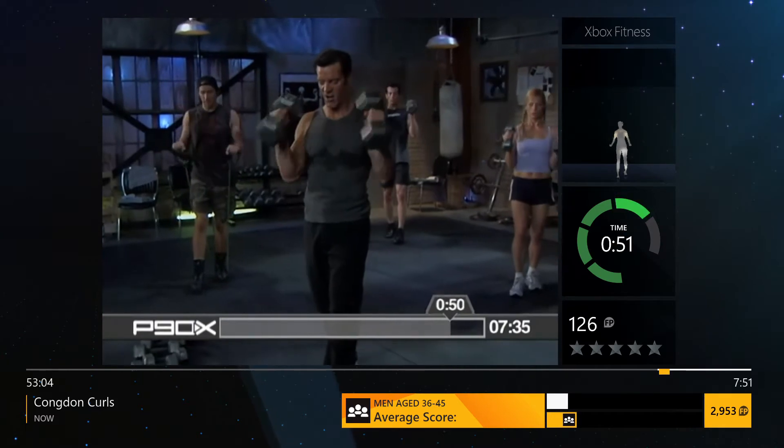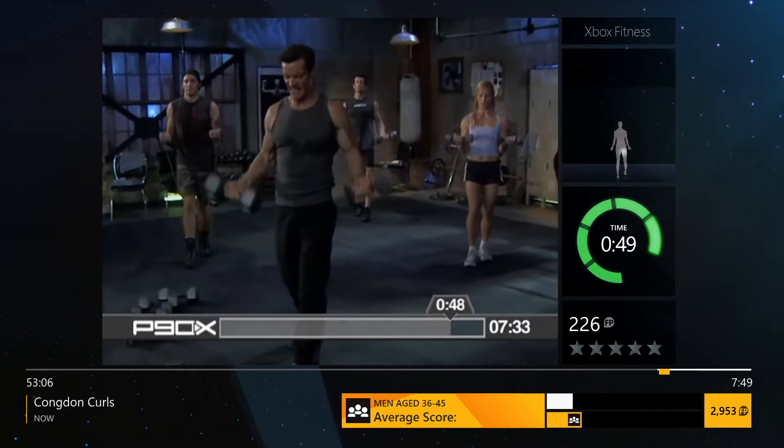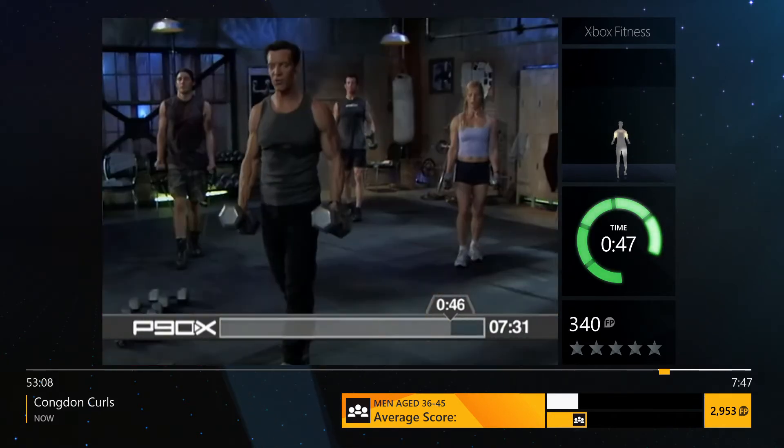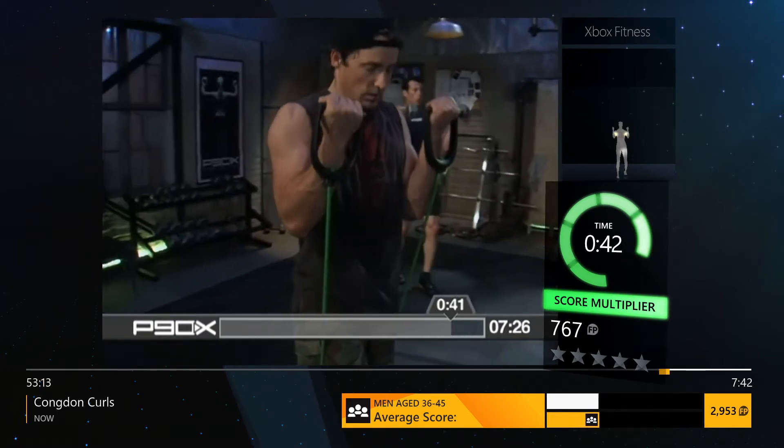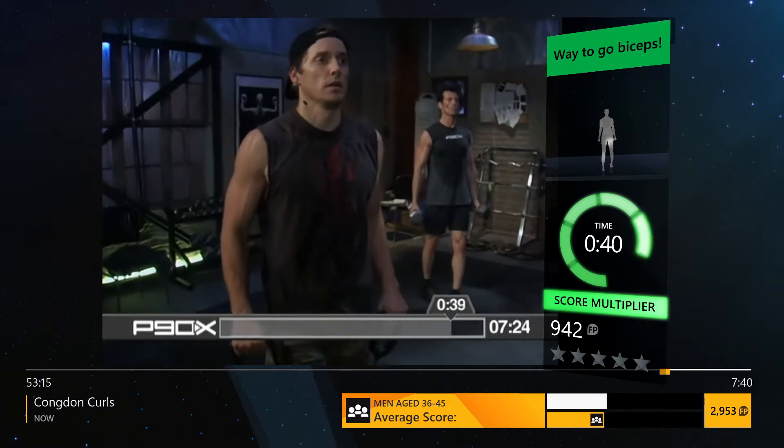Open, curl, turn, down. Open, curl, turn, down. What's your goal? 8 to 10? 12 to 15? Come on, find out what it is. Turn, down, open.